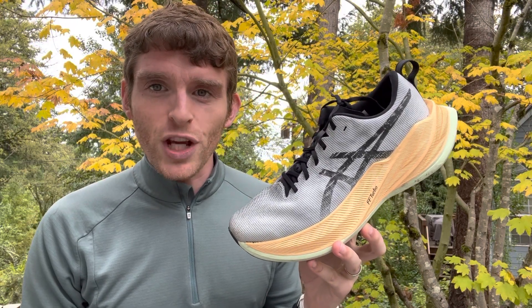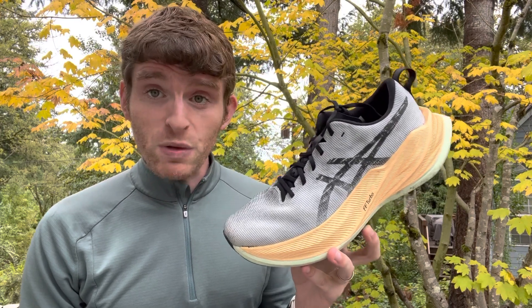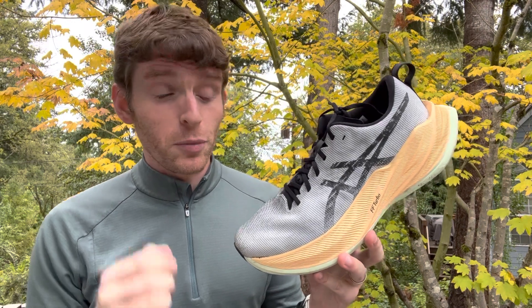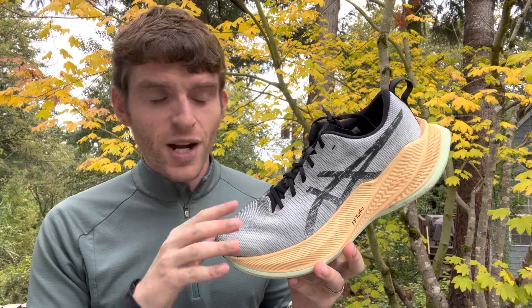Matt here from Docs Running and today we're going to do a sub to full review of the ASIC Super Blast. It was supposed to be an initial review, but I've gotten 35 miles in the last three days, so it's no longer an initial review, it's a full review. But let's jump into talking about what the shoe is, some of the specs, how it feels and rides underfoot.